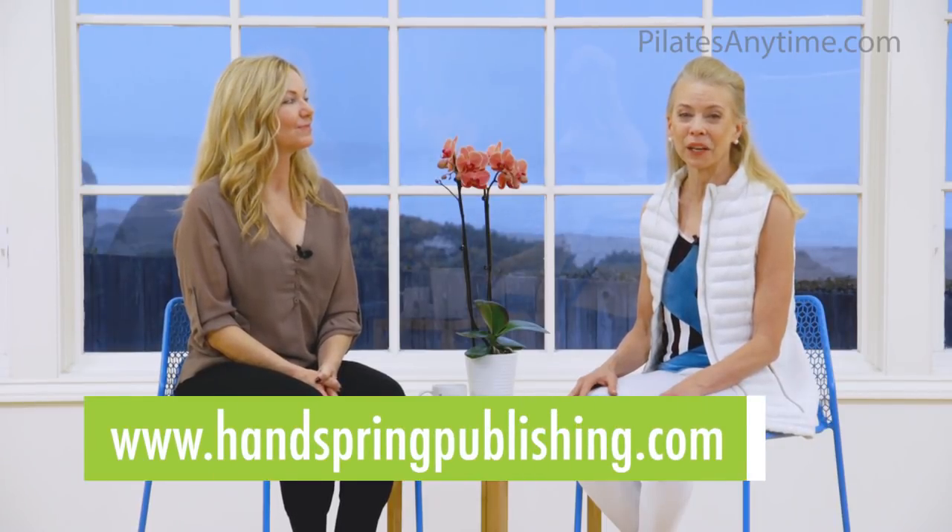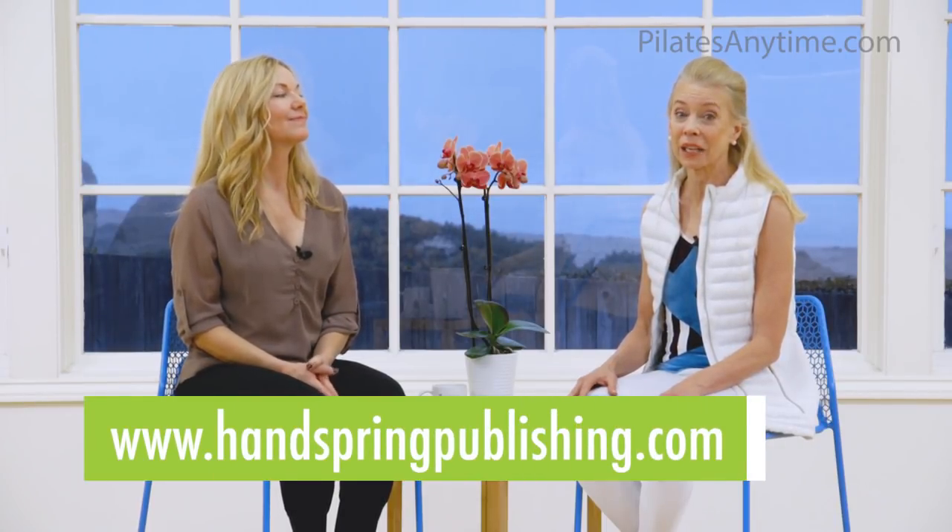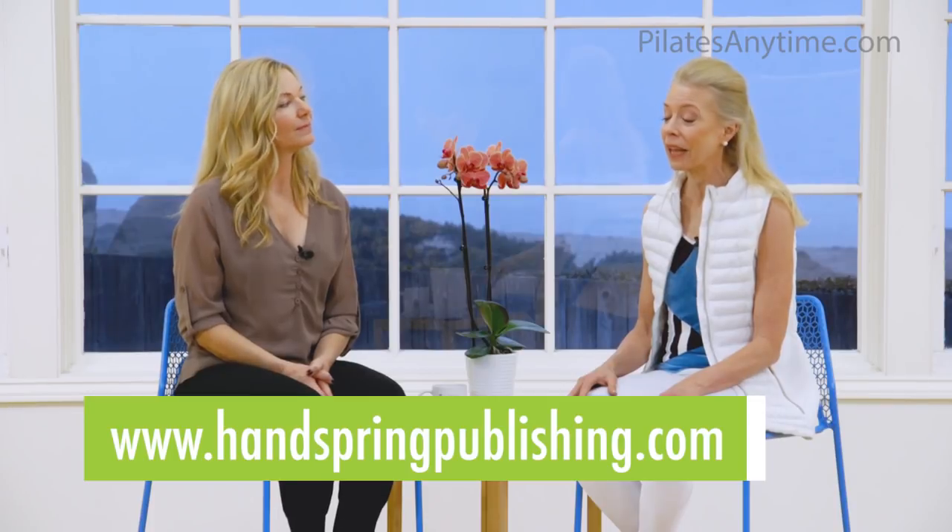Where can people buy your book? If you go to the Handspring website, www.handspringpublishing.com, and subscribe to their e-newsletter, you get a 20% discount coupon that you can apply to any book on the Handspring website. You can also buy it on Amazon.